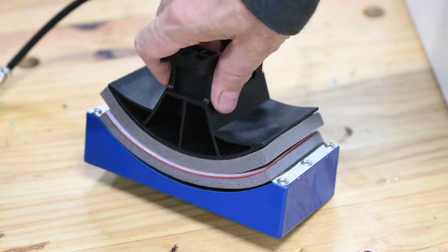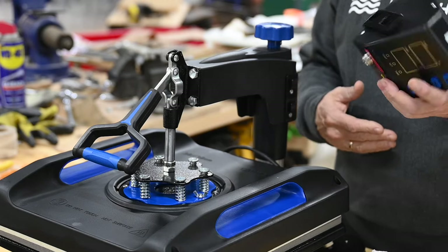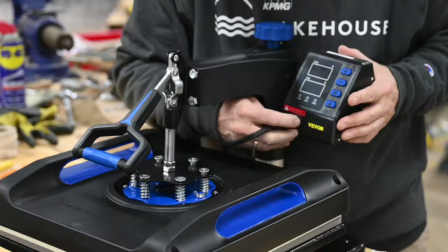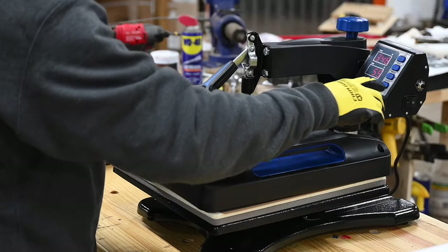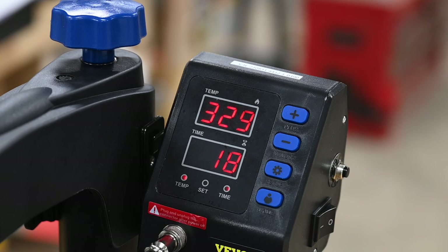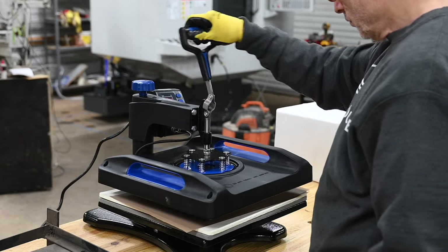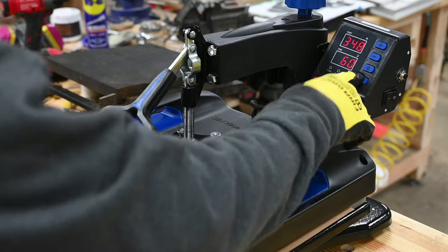The machine assembles in about two minutes — basically just pop the controller on the mount, pop this plug in here, screw the retaining lock down, plug it in, turn it on, ready to rock. Easy. To use the Vivor t-shirt press, first set the controller to your target temperature, then set the timer to whatever time you want the item to get heated for. Once the machine comes up to temp, you plop your kydex or your transfer or whatever onto the machine, smash it down, hit the timer, and when the beep goes off, you pull it out. That's really about all there is to it.